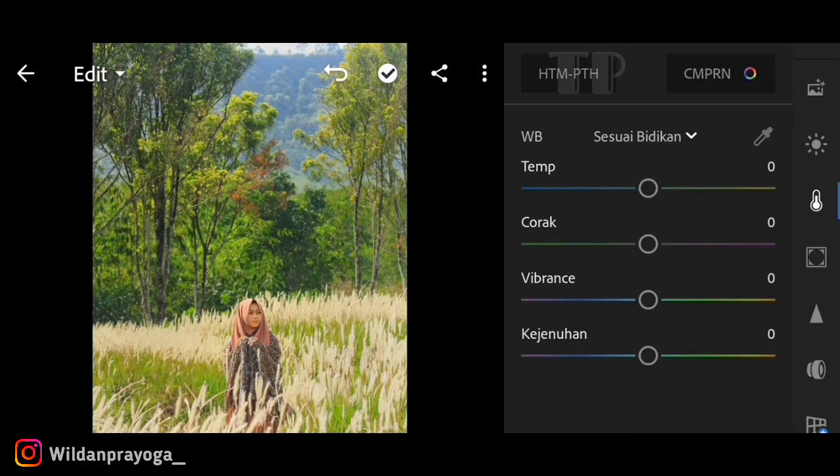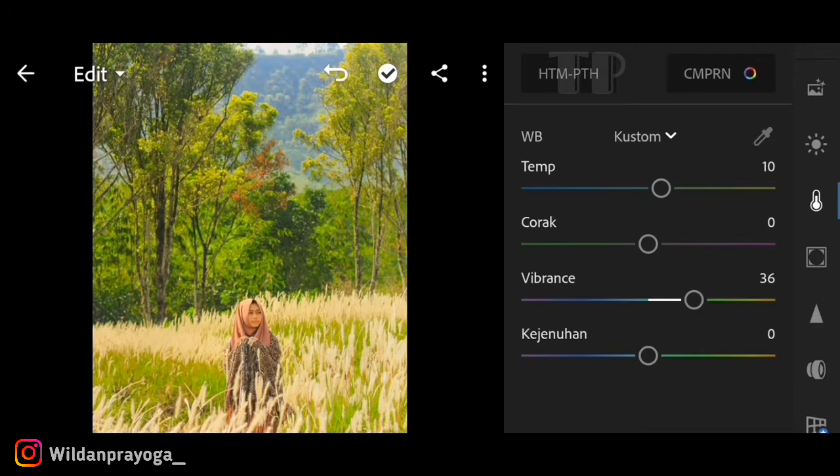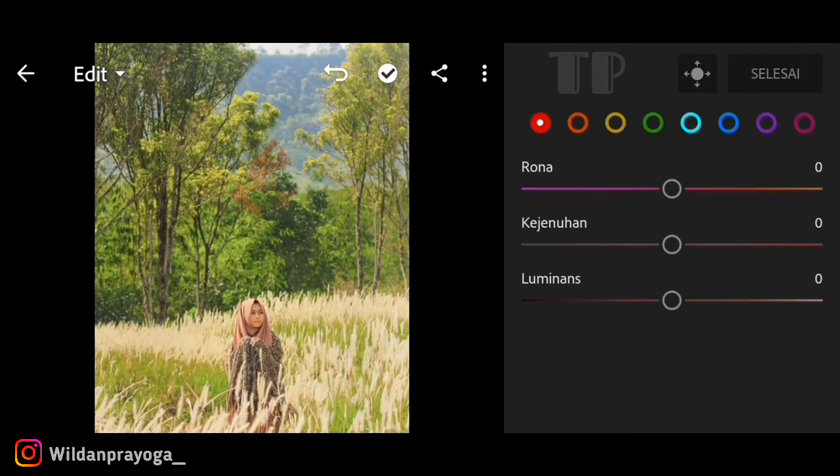Di menu color, saya menaikkan temperaturnya kisaran 10 untuk memberikan kesan efek warna orange. Untuk vibrasinya saya menaikkan kisaran 38 agar warnanya terlihat lebih cerah. Untuk kejenuhan (saturation) saya menurunkan kisaran minus 22. Jika sudah selesai kita lanjut ke menu campuran (mix color).